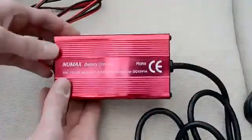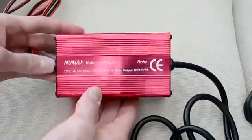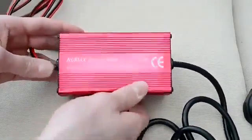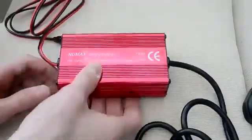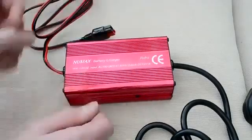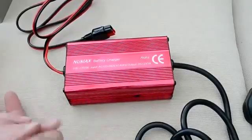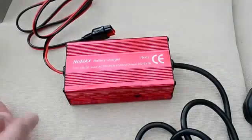This is the charger I use to charge my batteries. It is a Numax branded charger and it's limited to one amp of current. I think it's multiple stages as well, which is what is really needed for charging sealed lead-acid batteries, as if you charge with a higher current the batteries will bulge and potentially explode because of the hydrogen being produced.